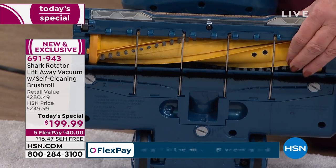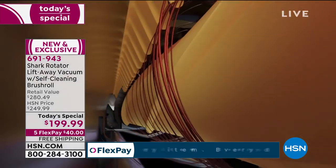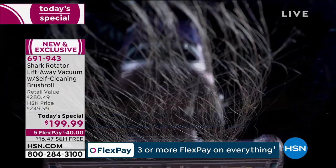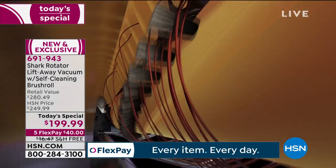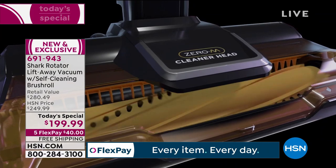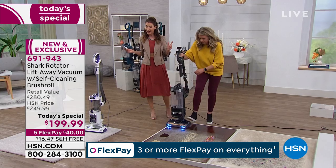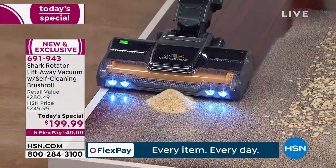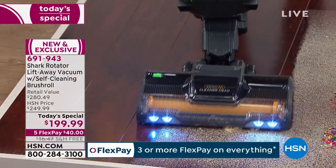This is our first Shark vacuum of the year, our first Shark today special — the upright, the lift-away, the self-cleaning brush roll — and today you're getting it $80 off regular retail. Best price available on the market for this model. We have it in blue, emerald green, and gorgeous gray. If you want a vacuum that eats anything and everything in front of it — sawdust, coffee grounds, silvery crumbs, anything in its path — this is it.